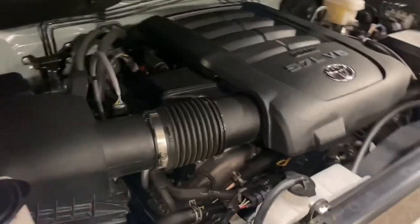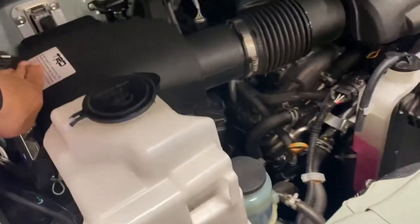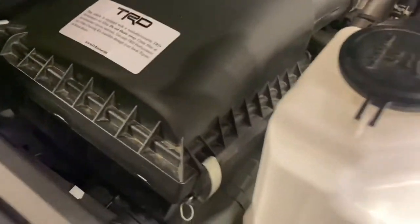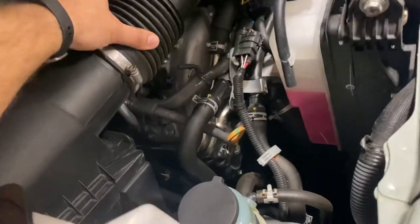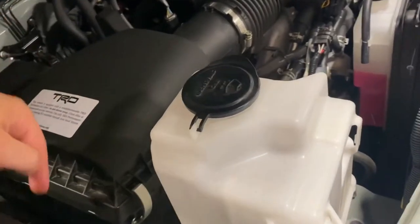Got your Tundra Crew 3UR-FE 5.7-liter V8. This one is not a flex fuel — they quit making the flex fuels. It's got the TRD air filter, panel filter. It also has a TRD intake snorkel, which is essentially the only thing different from the factory intake — the filter and that flared intake snorkel, which they call an airflow accelerator. Essentially it has the TRD intake without the gaudy red-looking stuff.